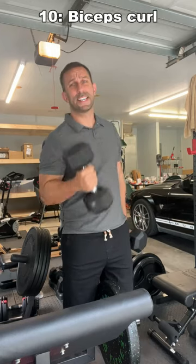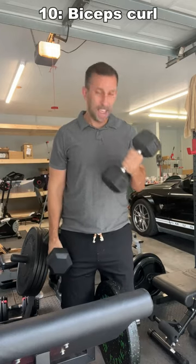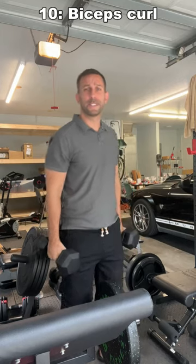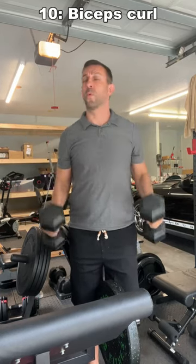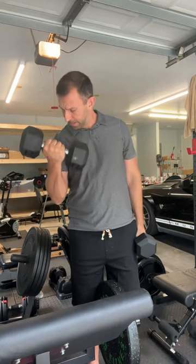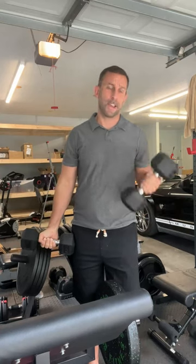The first is a standard bicep curl, and this is really targeting your biceps. You can do them at the same time or one at a time, and they really do hit that bicep for you. Do it nice and slow and you're going to get an even better workout.